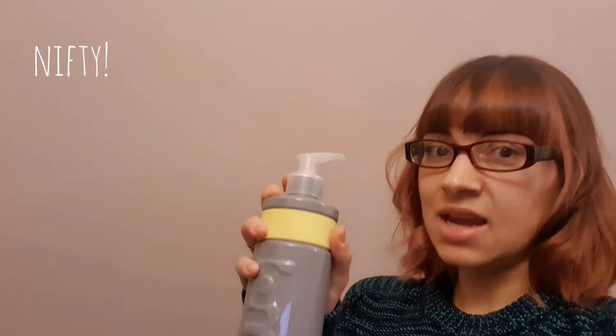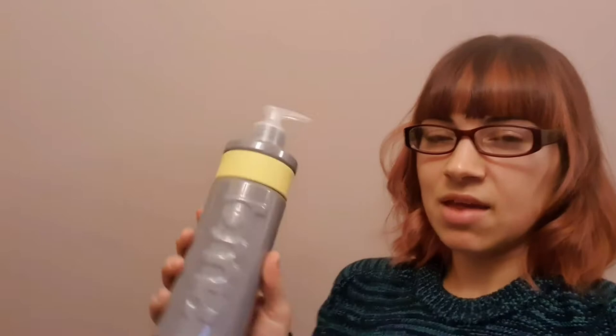You've just seen me unbox this and I have not tried it before. All I have done so far is put in the pump top, but I have retained the cap so that I can send my bottles back to be refilled, therefore saving on plastics. This plastic, by the way, is already from other things — it has been recycled — so I'll be sending it back with my second bottle when I have used both up.